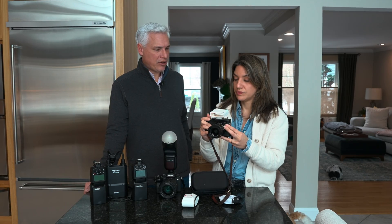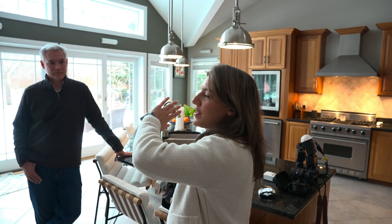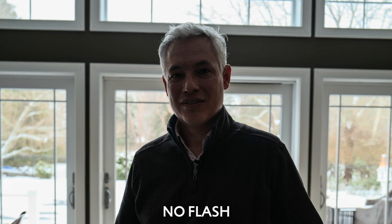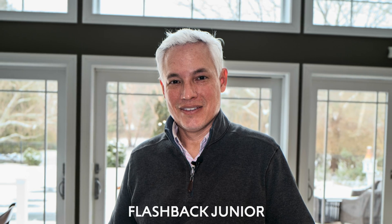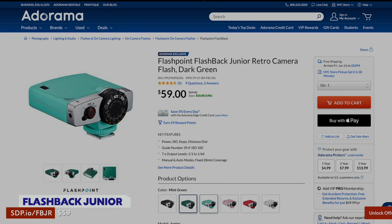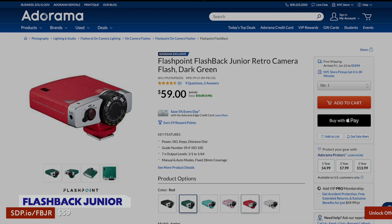Let's do some pictures with and without it so you can see what's happening. We have these huge windows in our kitchen and it's very backlit. A little flash like this can add some fill flash and balance the light. Before, his face is in shadow and the background is very blown out. After, his face is properly lit — a little bit of light can go a long way. This flash also comes in an array of colors, so you can get a different color to match your style. It's fun, small, compact, and a great deal for $60.